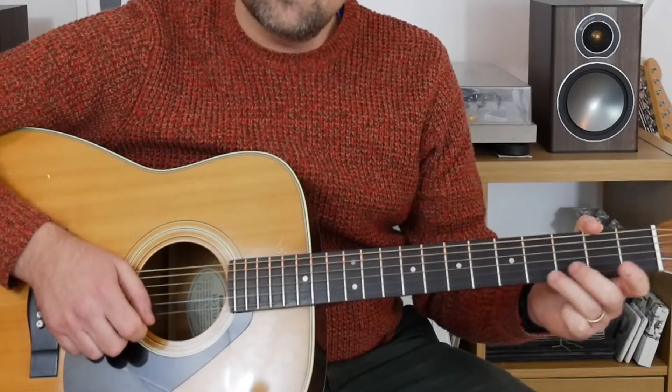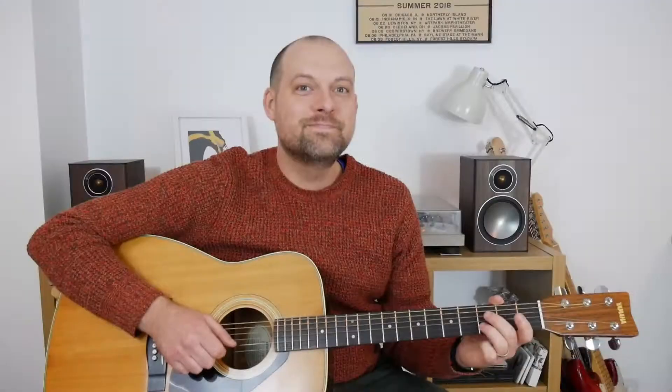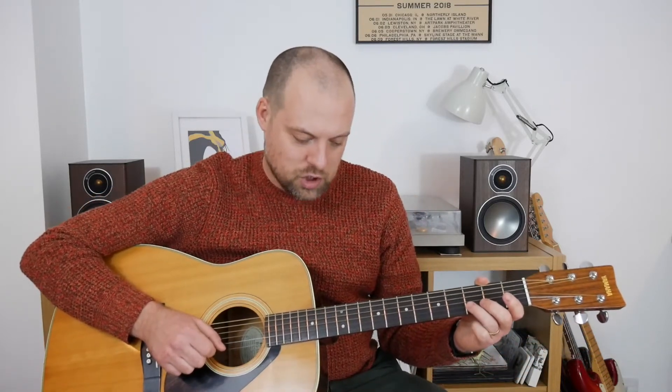Then we play the open E string followed by a three on the B — that gives us our first hook. Then we play three on the B followed by an open E, and we do that again — three on the B followed by an open E — and then we play three on the B once more.